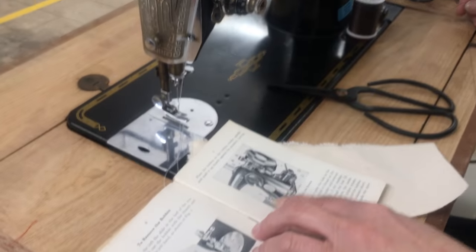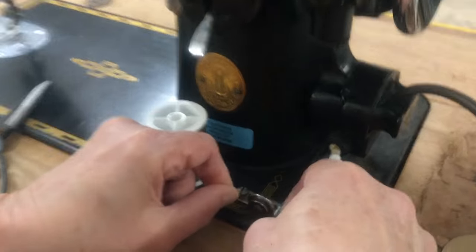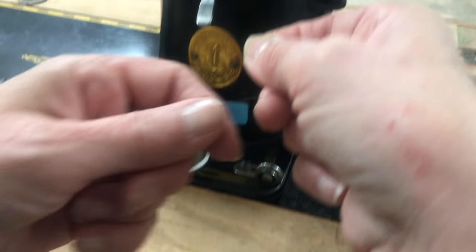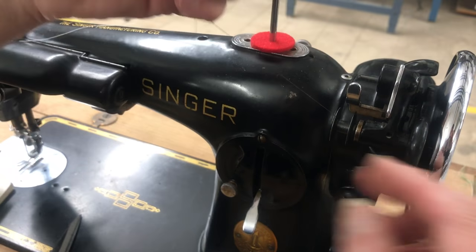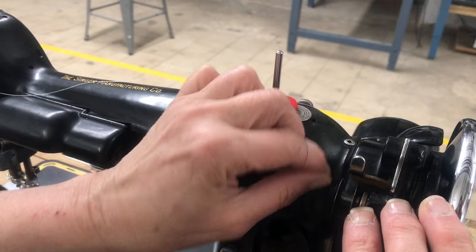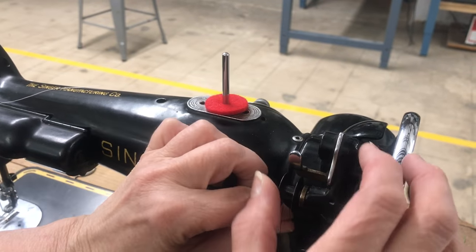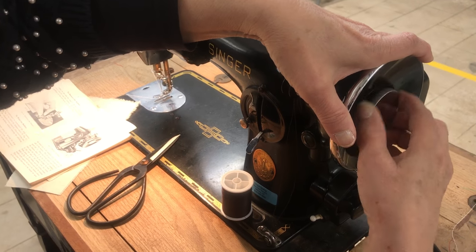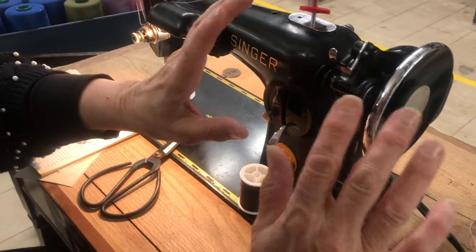The thread comes from the front, so always look at which direction your thread is coming from — that helps a lot. Like on all machines, there's this little circular knob, and that's always for bobbin winding. Thread it in there and right up to the bobbin, then take a long piece and wind it around a few times.